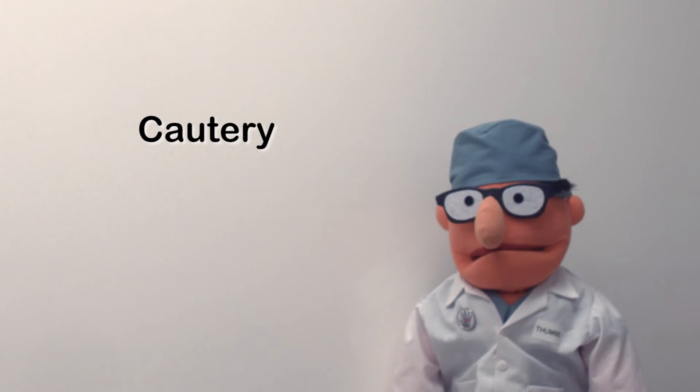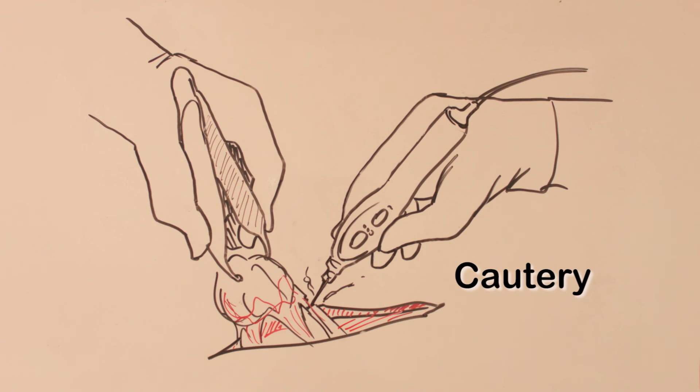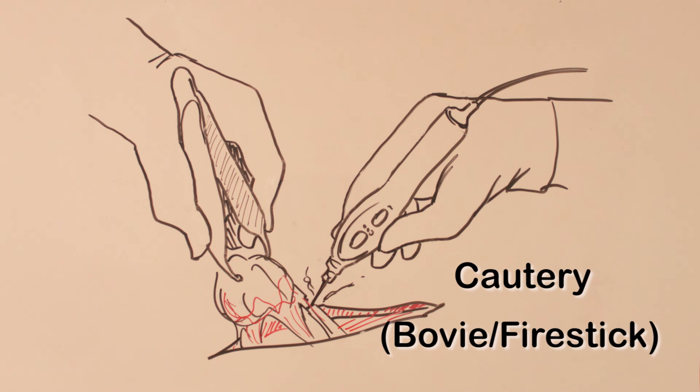We use special surgical tools. Today we'll look at three ways to deal with bleeding: cautery, suction, and sponges. Let's start with cautery, otherwise known as the bovie or the fire stick.